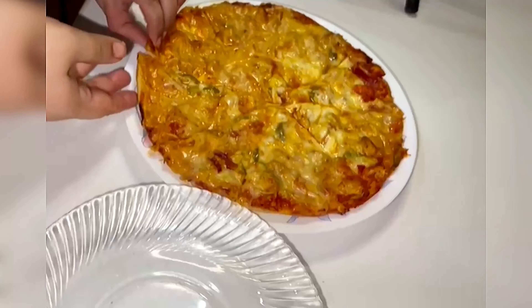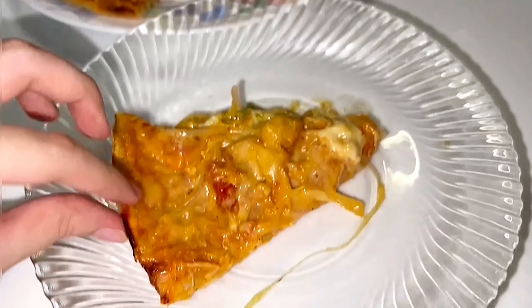Our pizza is ready and it looks so yummy and fresh that I can't even wait to taste it!